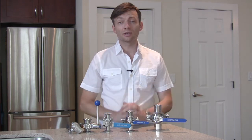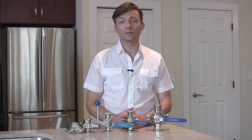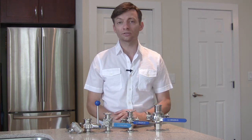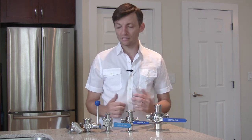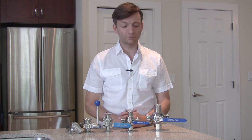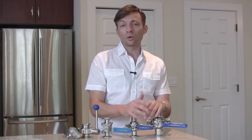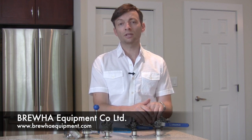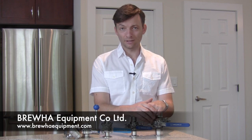These are the main valves offered for brewing applications. There are, of course, gate valves, globe valves, and other kinds of valves, but these are the main ones. Thank you very much for watching. If you have any questions about valves or specifically the Bruja valves, feel free to send them in using the form on the website. Thank you for watching.